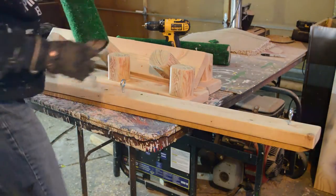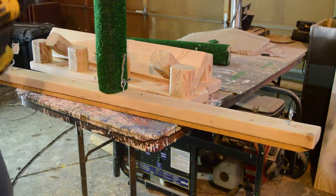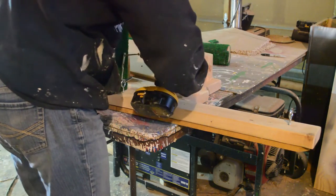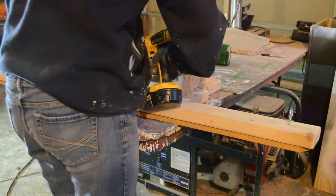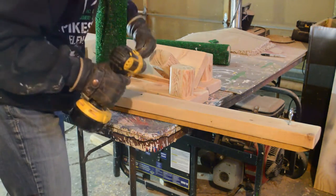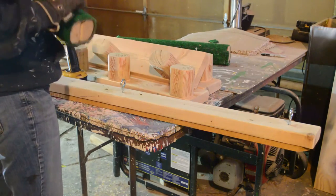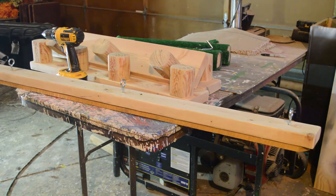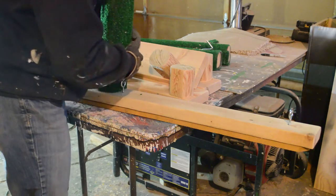Once I had all the saddle arms finished and ready to go, I needed to attach the hook they're going to hang on the wall rack with. I put the hook in the screw eye first to make sure they would rest flush against it and not dangle down. Then I attached it with three-inch screws to the actual saddle arm, doing this for each one individually to make sure it was perfect.